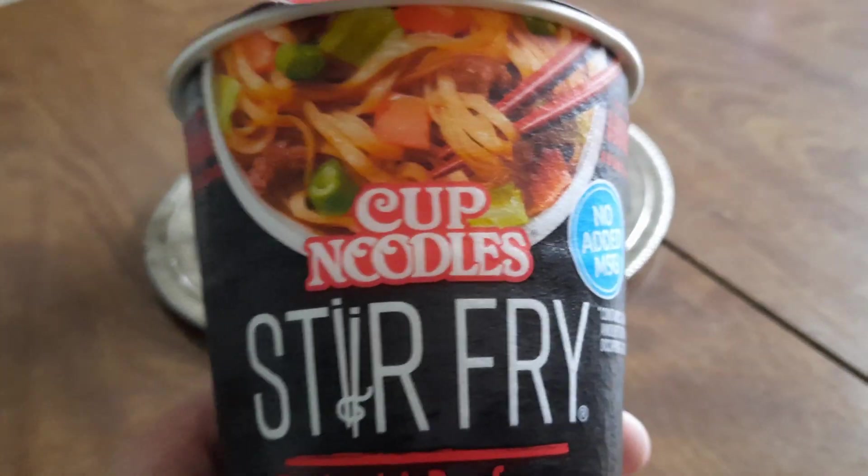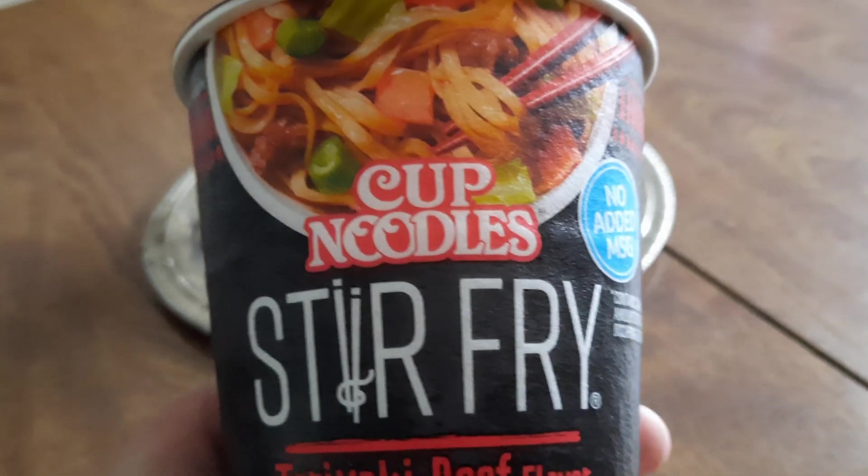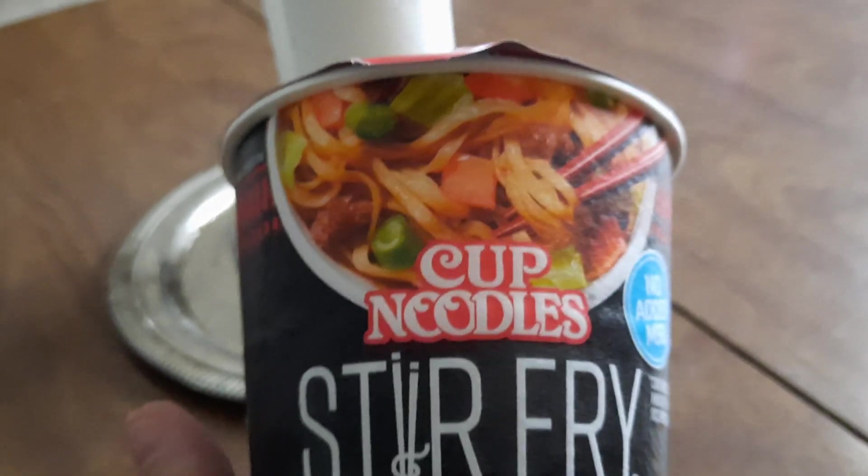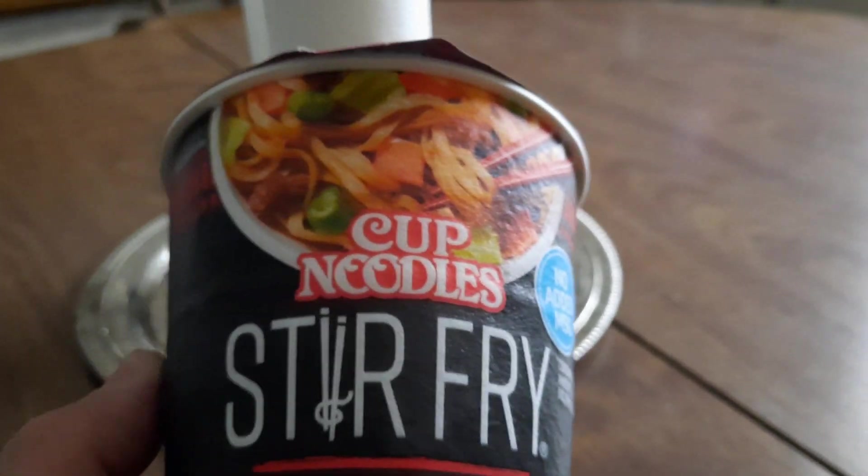They got chicken flavor. The chicken flavor I can hardly find - it's like peppered hot. My son doesn't like that.